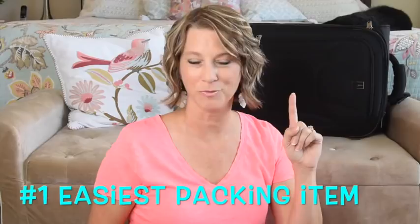I wore gold sandals on the airplane and can also wear those to dress up a vacation outfit while there. Be sure to stick around to the end to find the number one easiest packing item for a beach rental home vacation, and click the bell beside subscribe to get notified if you like this video.